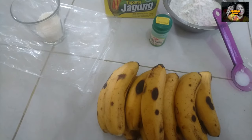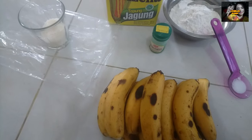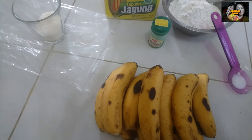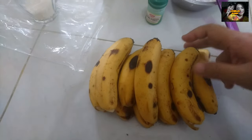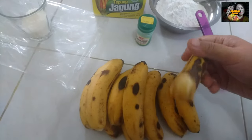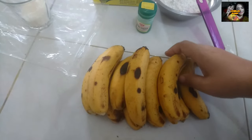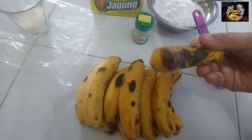Halo teman-teman, jumpa lagi. Hari ini saya mau masak godok-godok pisang. Kebetulan disini ada pisang yang udah mateng, jadi mau saya buat godok-godok. Pisangnya 10 buah seperti ini.